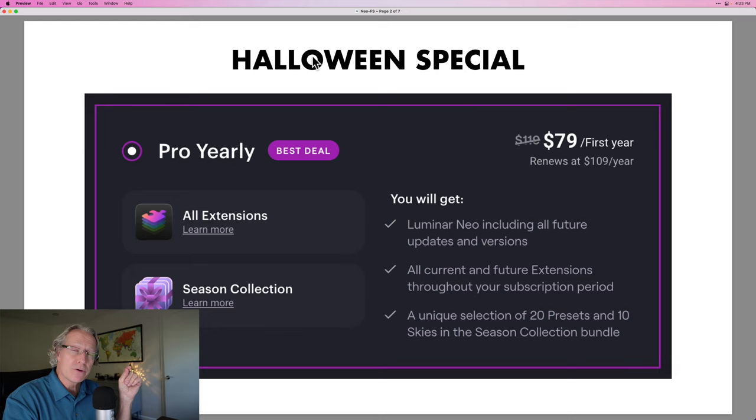First, I want to talk about a couple of things. Focus stacking is coming. There is a Halloween special that just started on Luminar Neo — I'll put a link down below. It is an affiliate link; if you purchase off that, they pay me a referral fee, no extra cost to you.